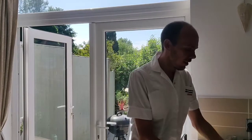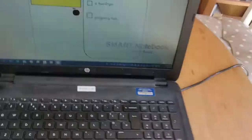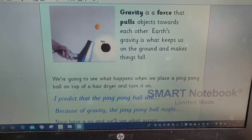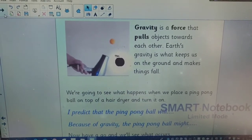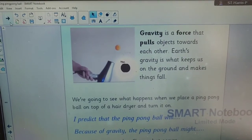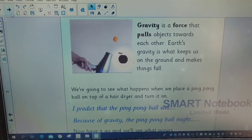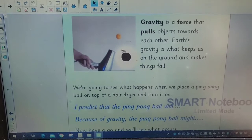Before we start the experiment, I'm going to talk you through some of the science. As you can see there, those are the only requirements for today's experiment. Now we're going to be looking at gravity today. Gravity is a force that pulls objects towards each other — you can see this in action all the time. It's what keeps us on the ground, and if you knock something off a table, it's gravity that pulls it towards the surface. So we are going to see what happens when we place a ping pong ball on top of a hair dryer and turn it on.